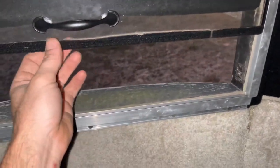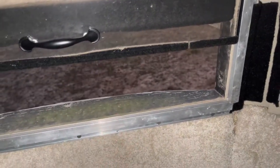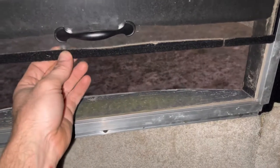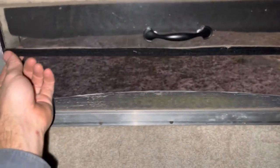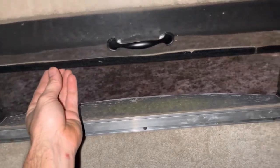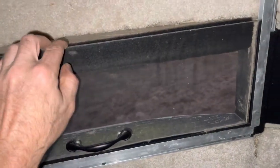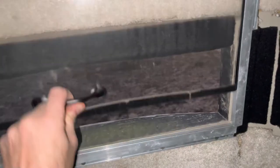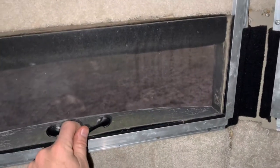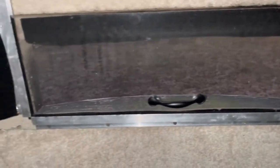I bought two-inch velcro strip and I use the soft side of it. I cut it in half and that gives you enough to stick on here — you wrap it over the glass and you can run it all the way across. You don't absolutely have to put it on the back side; I just bought extra because I didn't want my windows scratching against the wood. You can also use it to wipe the dust off when you pick it up.